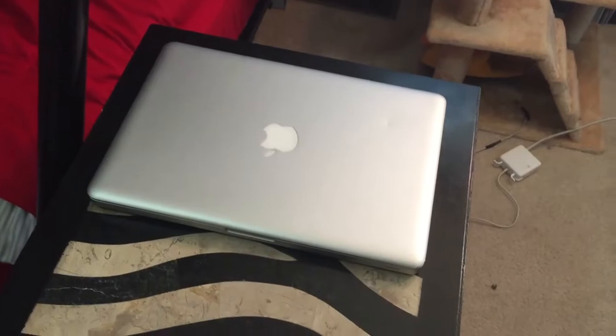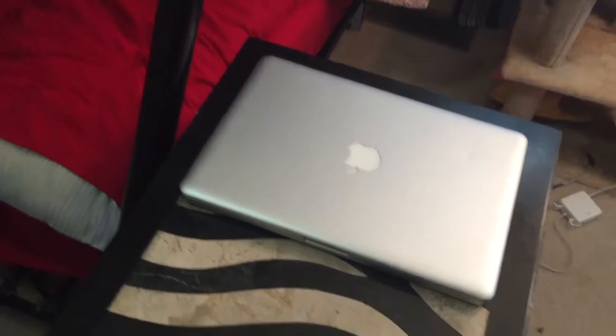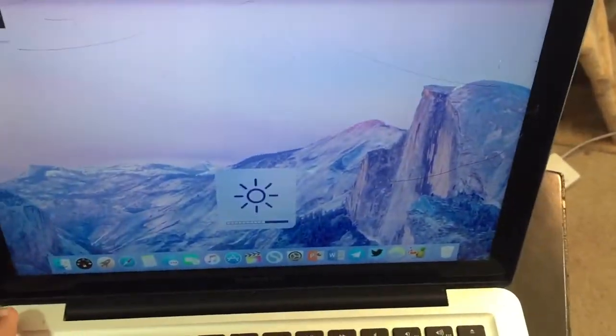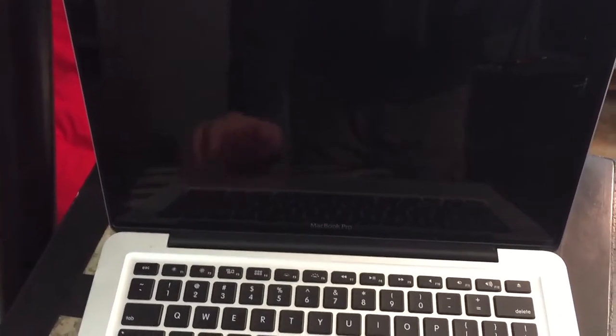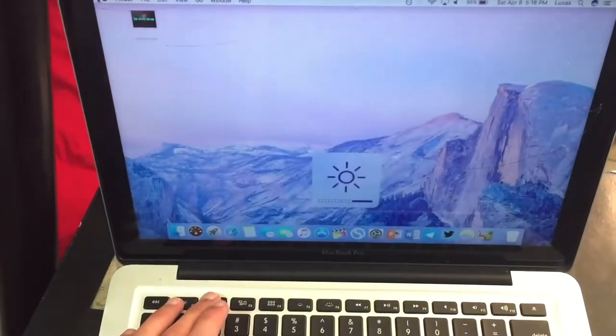Getting a bit more modern, we have my Crackbook Pro — it is a MacBook Pro mid-2012. It has upgraded RAM inside it, and I will be getting a new SSD for it soon. You can see right there it is cracked — that's why I call it the Crackbook Pro. Don't ask how it got cracked, because I don't know. It was before I owned it. I pretty much paid next to nothing for it — about $80. I upgraded the RAM — it has 8 gigabytes.